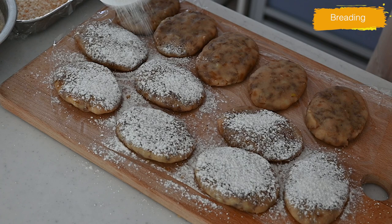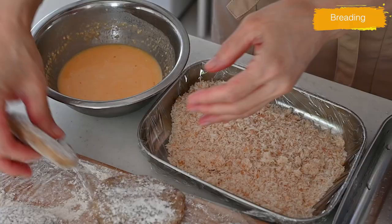Coat each patty with all-purpose flour, dip into the batter, and then coat with panko breadcrumbs.